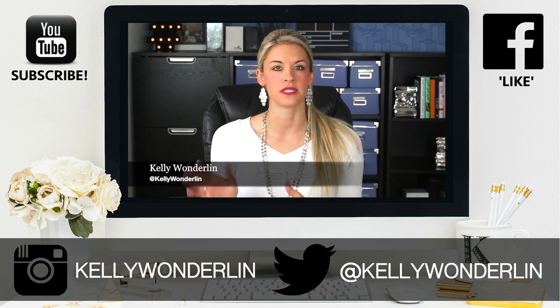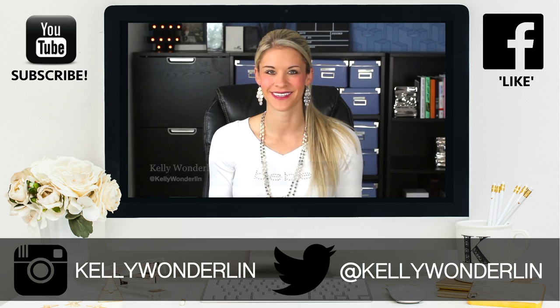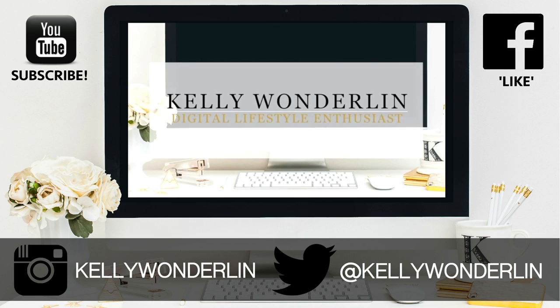Be sure to follow me on Twitter at Kelly Wonderland. Connect with me on Facebook at Kelly Wonderland. And of course, don't forget to subscribe to my YouTube channel so you don't miss any other videos.